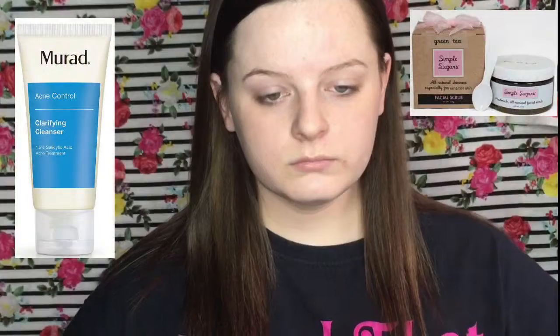Hey guys, welcome back to my channel. Today I filmed my flawless foundation routine. If you want to see how to get flawless foundation for fair, dry skin, then go ahead and keep on watching.